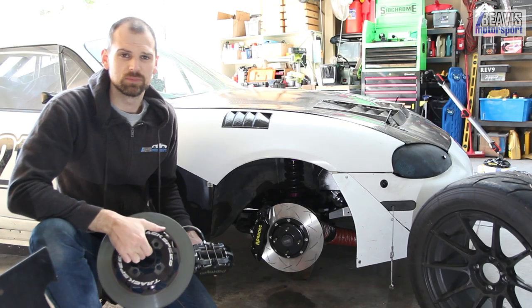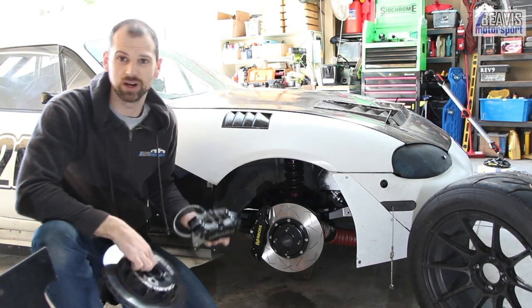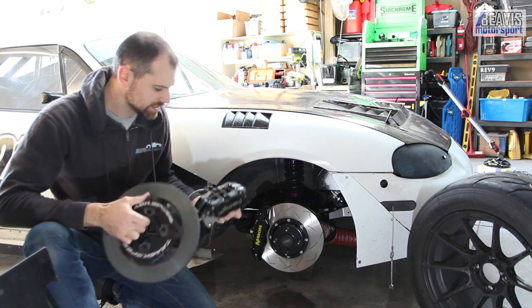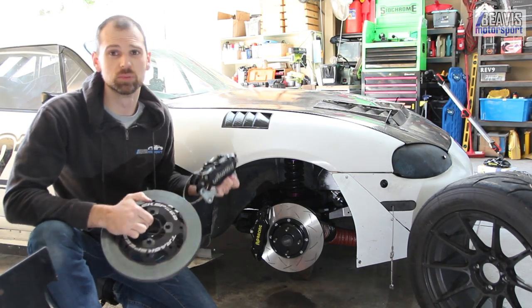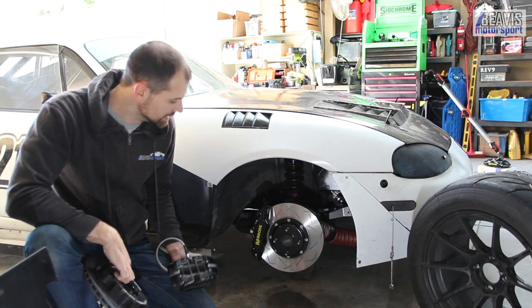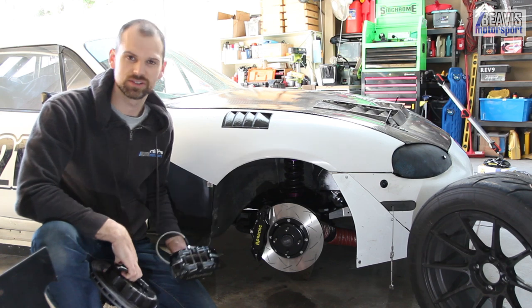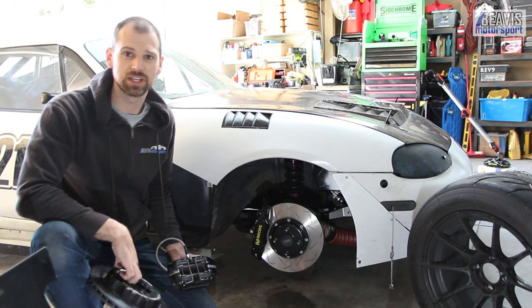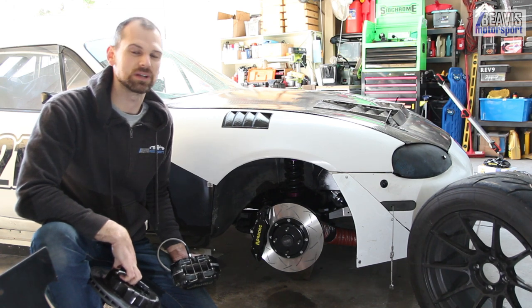You might be thinking, 'Wow, you've already swapped them over without even showing us how.' Not quite — I've only swapped over one side, so that we can do a bit of science and compare them to my old Track Speed Wilwood setup that I was running previously. I find on one side — and let's be honest, the other side — the install is exactly the same. There's no point in me showing the same thing twice; that's just a waste of your time.